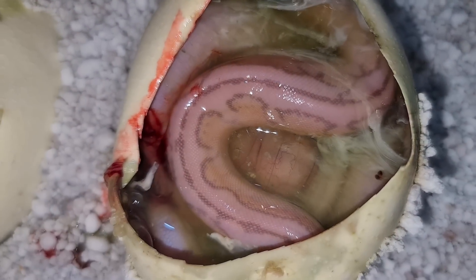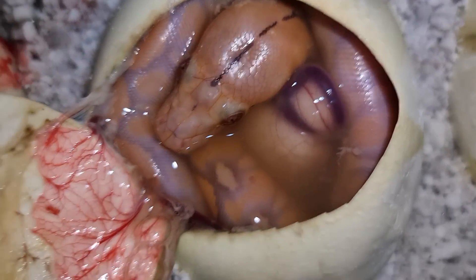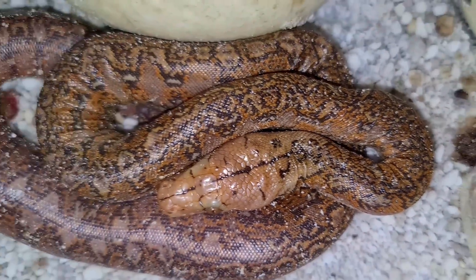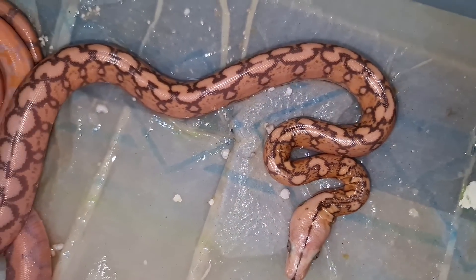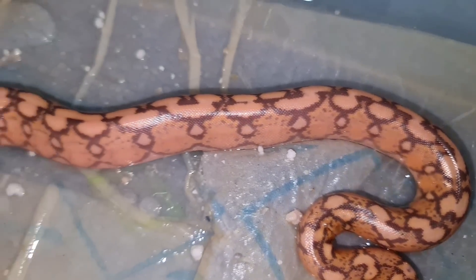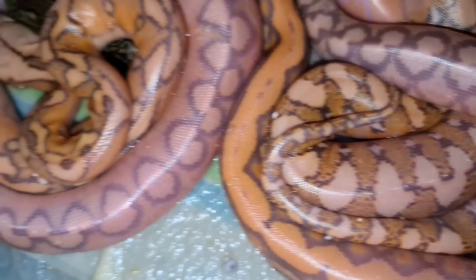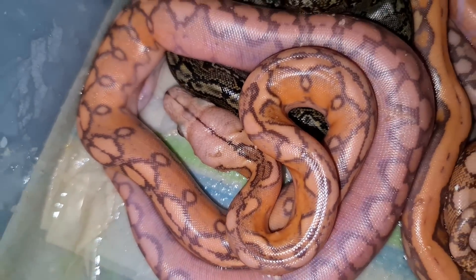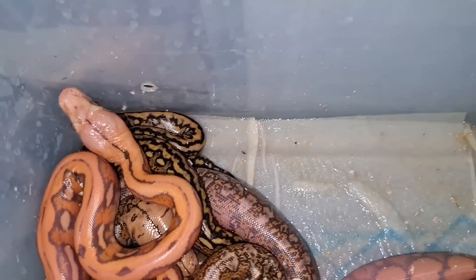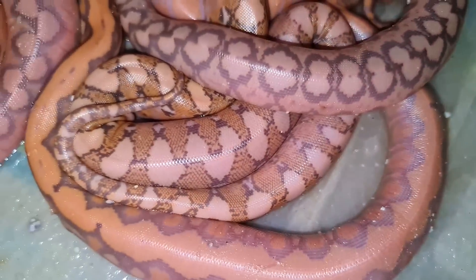Todos estos fragmentos de video resumen mucho tiempo de trabajo y de pasión detrás de la reproducción de esta icónica y maravillosa especie. Cada día más gente se acerca a ella y la conoce. Estos fragmentos nos hablan de que hay un proceso con esta especie. Parte del objetivo es familiarizarnos un poco más con la biología de algo tan raro y exótico como es una serpiente gigante. Los slits son cortes que ayudan a la serpiente para salir del huevo.